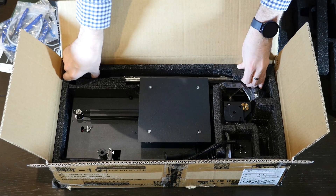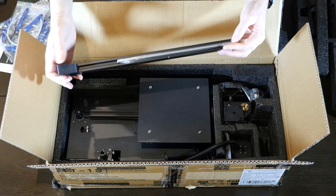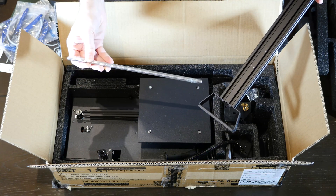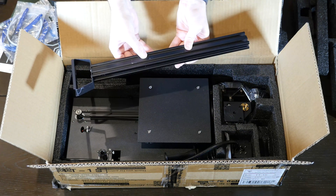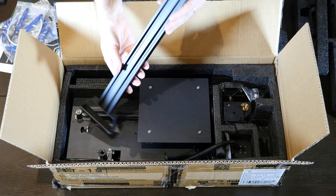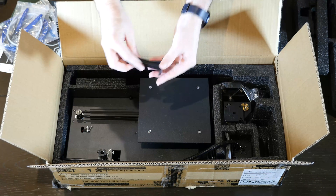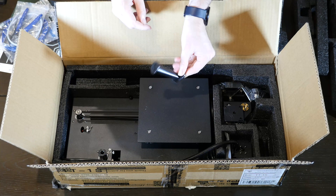This appears to be part of the cantilever arm, and that's the Z-screw. This is the rod, and I can see there's a little bit of damage on the aluminum frame — on this side at least. There was something rattling in the box, and I guess it's the spool holder.